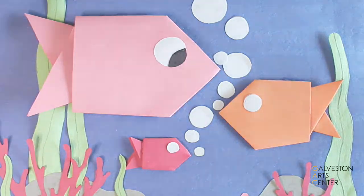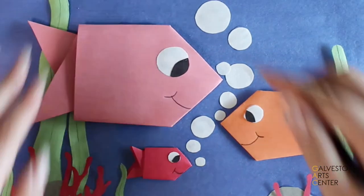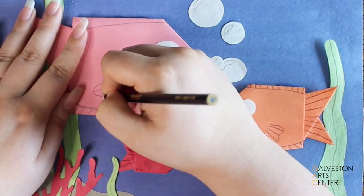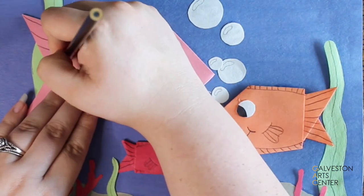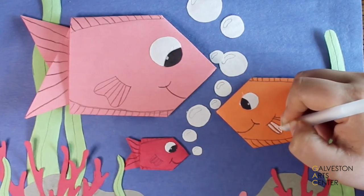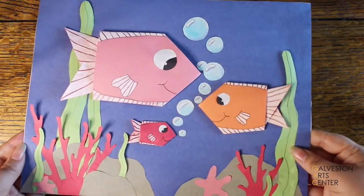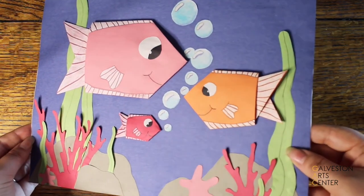Off camera I repeated that step, and now it's time to draw on the fish. I used a black colored pencil to draw their mouths and the highlights on the bubbles, and also to create the fins and texture in the fins. Using a white gel pen I colored in the fins — you can use any supply or color you'd like. I also colored the bubbles blue. I decided not to color the rocks or the coral, but you can. It's your art piece and you can make it whatever you want.